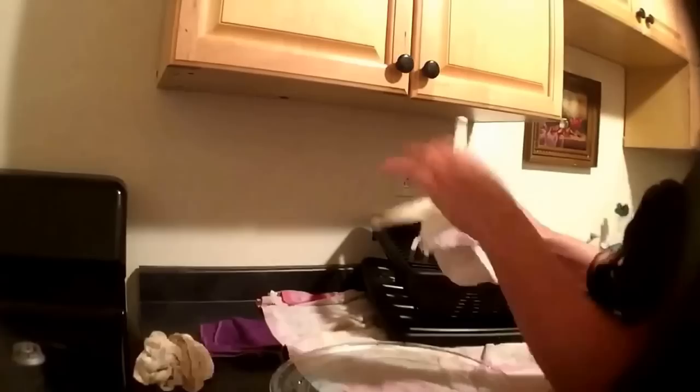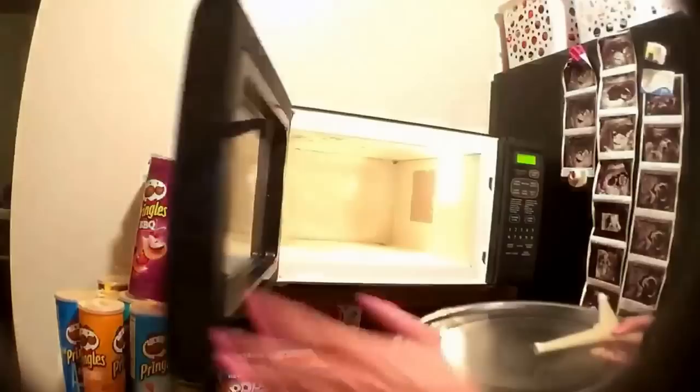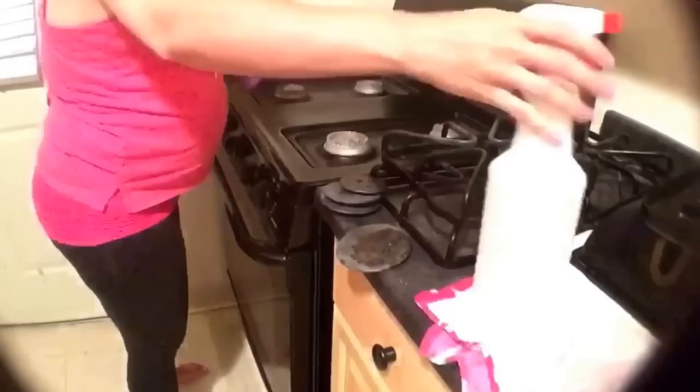Then I will dry off the microwave parts as well and replace them back into the microwave. Then I'm putting the parts back into the microwave and moving on to the stove.